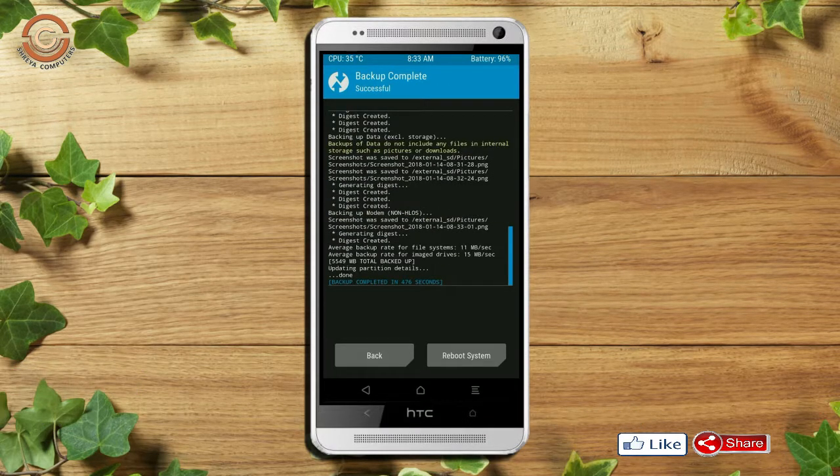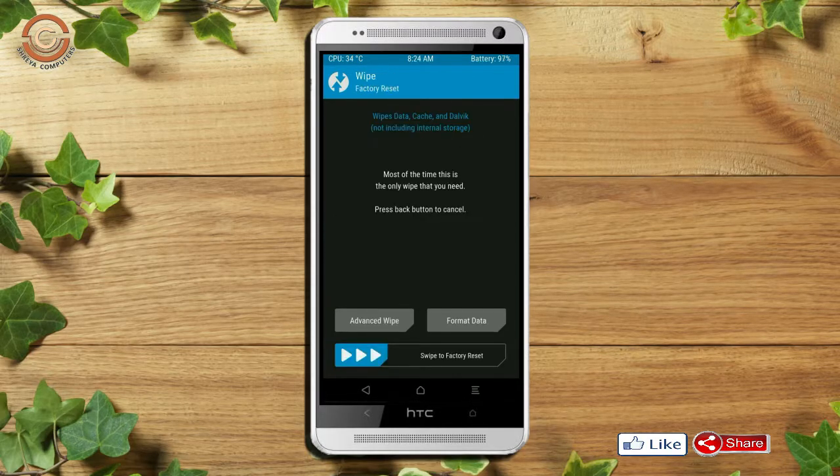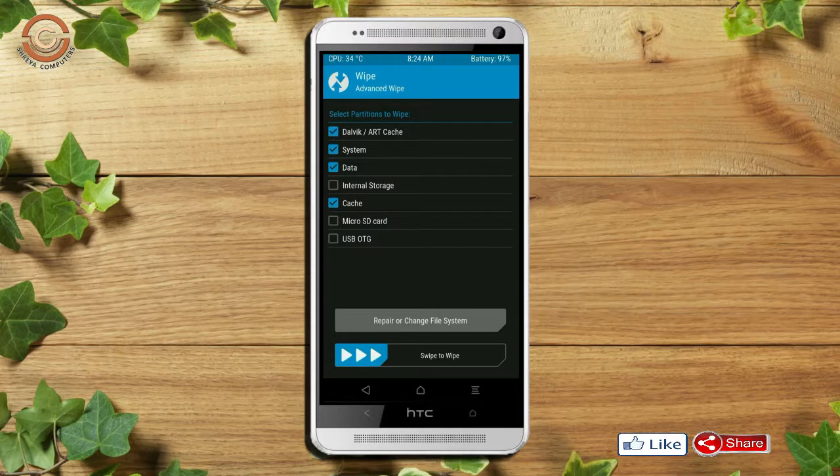Press on back. Wiping our temporary data will allow us to cleanly install our custom ROM. Select wipe, then select advanced wipe. Select Dalvik cache, system, and data. Swipe right to confirm.